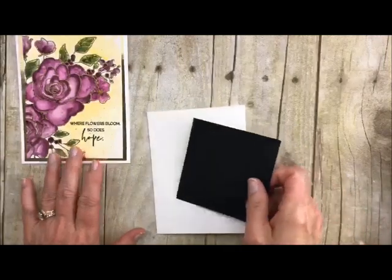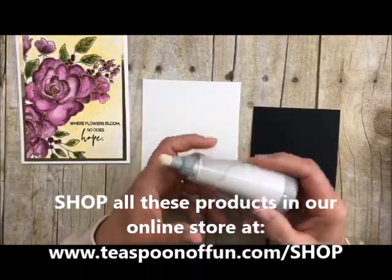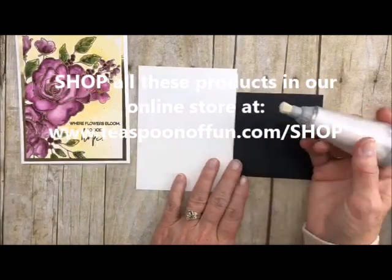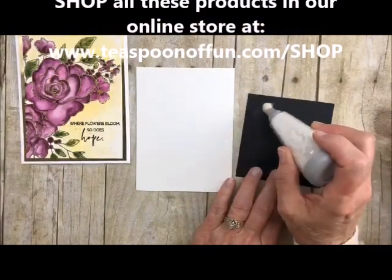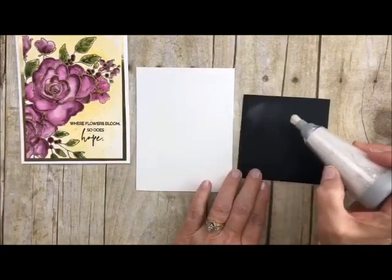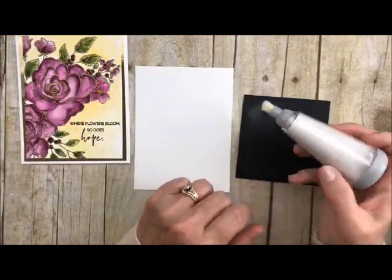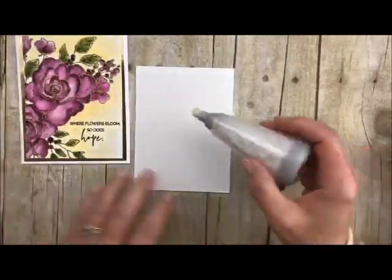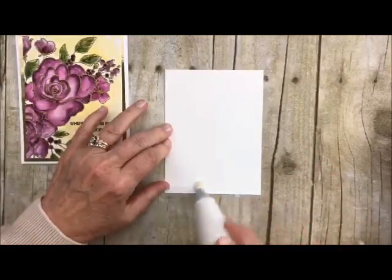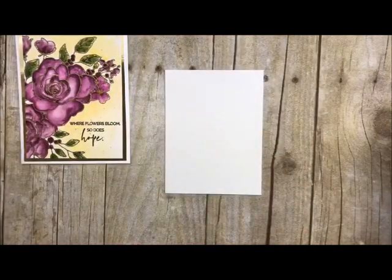We're going to start with some watercolor paper and before I do that I like to prep it with my little tool here. This kind of deactivates adhesive on stickers but it also gives you very controlled embossing powder placement so it doesn't go where you don't want it. If you have one of those little sacks I love those, but this has more control. We do have them in the shop. So I'm just going to add this to my paper to allow the embossing powder not to stick where you don't want it.